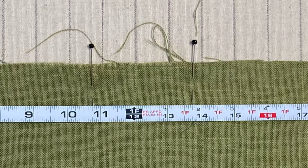The other mark you're going to make is simply 3 inches over from the first one. My first mark was at 10¾, so my second mark will be at 13¾. Again, transfer that mark to the bottom of the fabric.